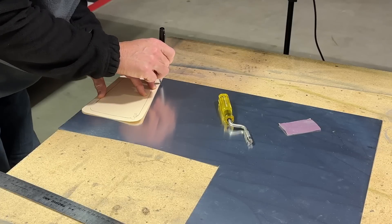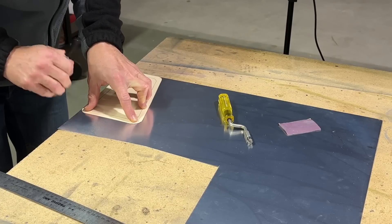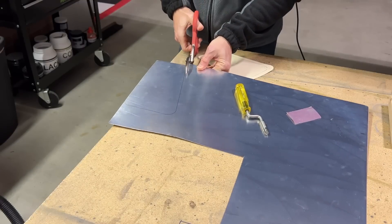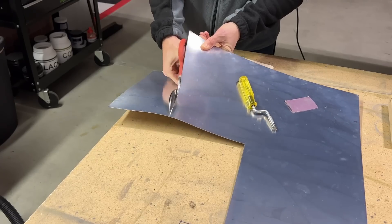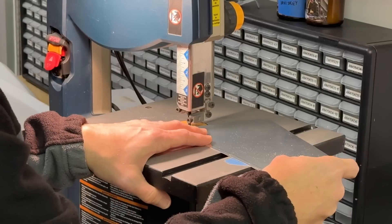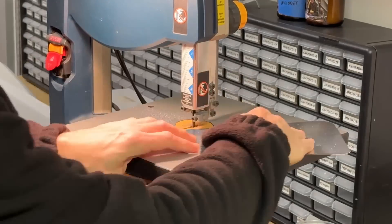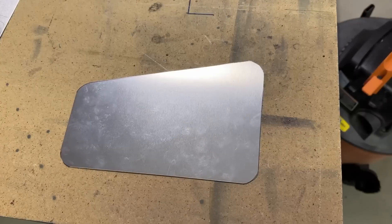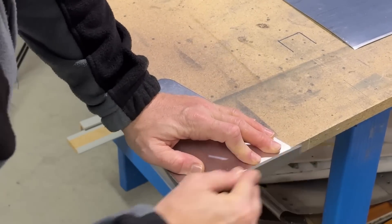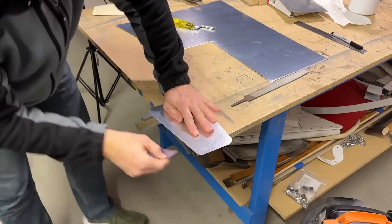I'm tracing it onto the aluminum and I'll cut it out first with the shears. When I cut with the shears I don't cut on the line - I cut it a little bit big because the shears don't get a perfect, nice cut; they kind of kink the aluminum just a tad. So I cut it a little big and then cut along the lines with the bandsaw. The straighter you can cut those lines, the less filing you have to do. Then I file all the edges and corners and clean it up with sandpaper.